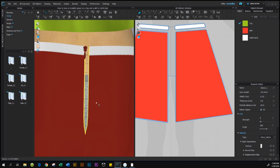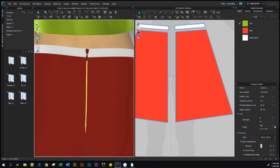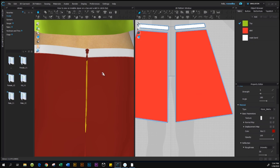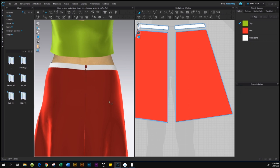After changing the width to 0.1, the zipper gets smaller. You may see the stitches through it, but don't worry — after we simulate, we'll see the effects. Hit the Spacebar to simulate and now the zipper looks perfect. One more thing: we want to change the color to match the skirt. While the zipper is still selected, go to the Property Editor and click on the color swatch to open the color panel. Select a color as close as possible to the skirt, click OK, then simulate again. Click off to see the zipper better.